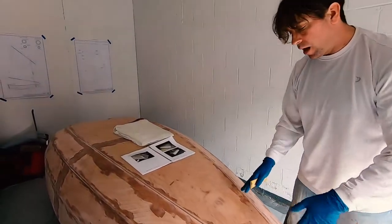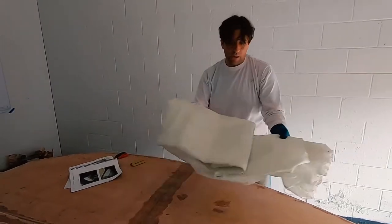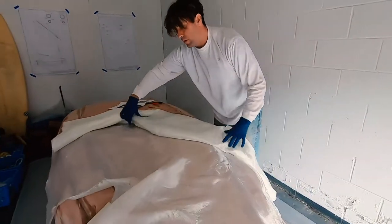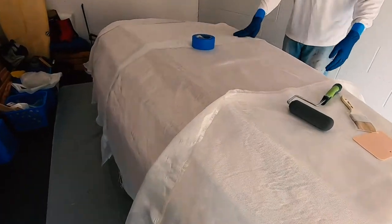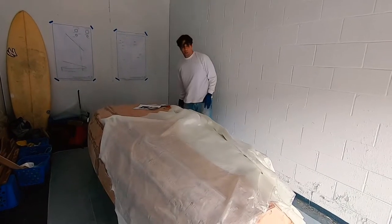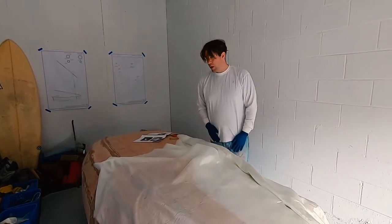We're going to lay out all of our glass, pre-measure it, and cut it into sections. The bow will get its own section of glass and the transom will get its own section. We're using six-ounce biaxial glass, which all comes in the kit. Since it's not wide enough to go from side to side, we'll run the glass over the edge. It looks like we'll need about three sheets of glass for the length of the hull, plus an additional sheet for the forward bulkhead and the transom. After we cut the boat in half, we'll lay glass on the bulkheads where the two halves meet.